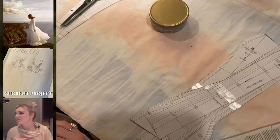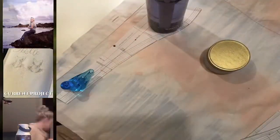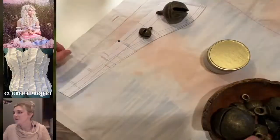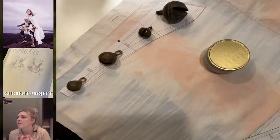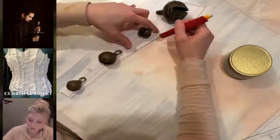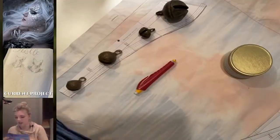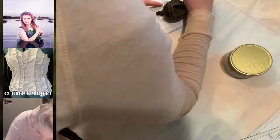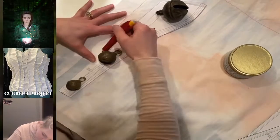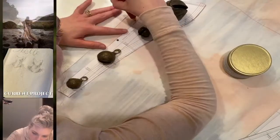Back to tracing. When I trace fabric I always use these bells to weight down the pattern piece, just so things don't shift around. Spending the next little while doing this process, which takes some time, but it's worth it because then your pieces are all cut out properly and exactly — which is important when you're doing a corset.